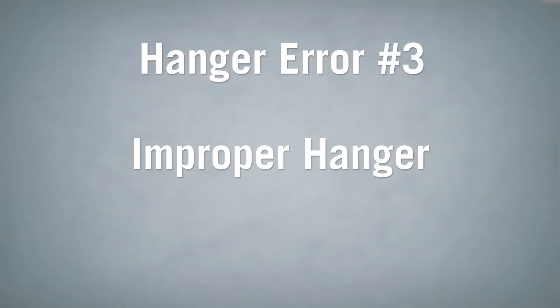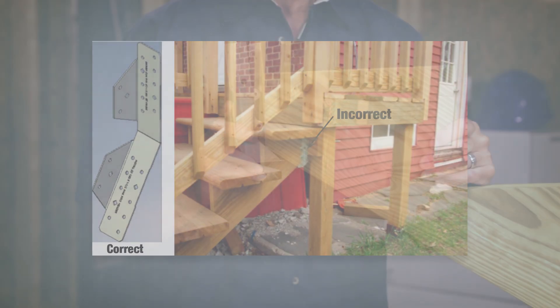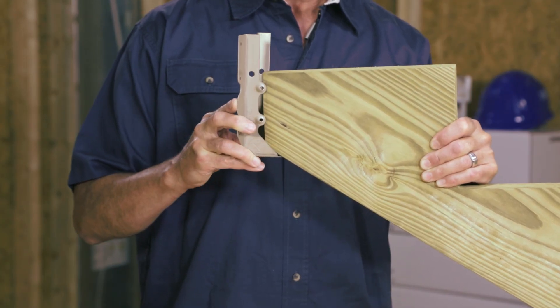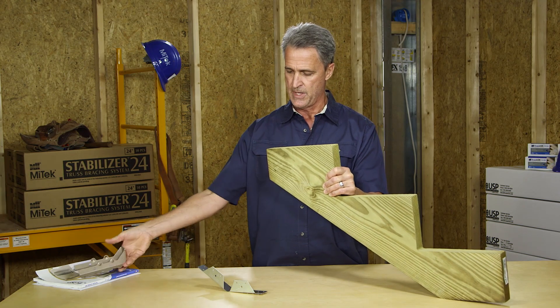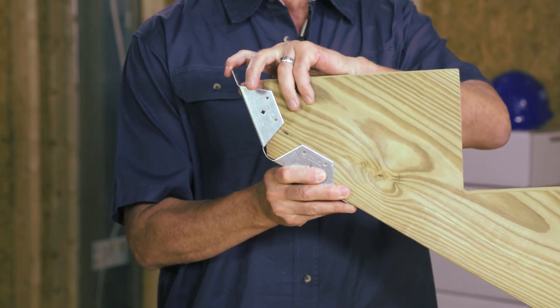The third common error is use of an improper hanger. The problem shown here is the use of a non-sloped hanger in this situation, on a stair stringer. With the standard hanger shown here, which is mistakenly used, the wood is bearing only on the very front edge of the hanger. By using a hanger with a sloped seat, you get full bearing of the wood in the seat of the connector.